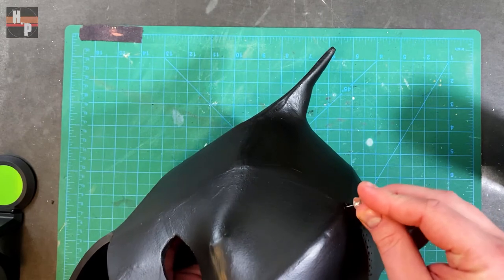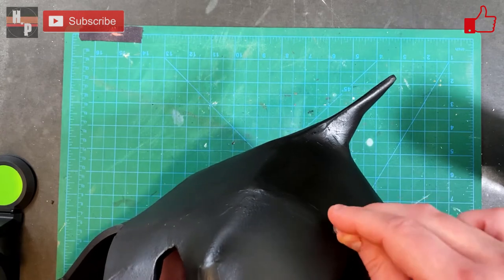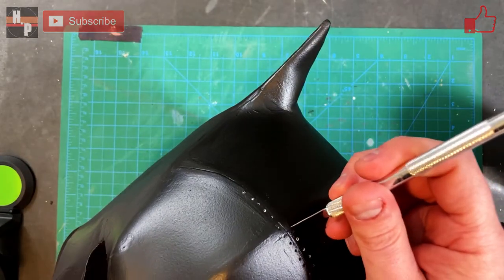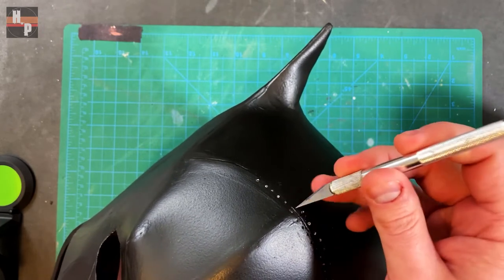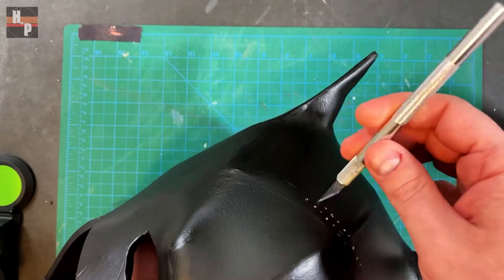It will take a minute — just plot where you want your stitching and dive right in. You can also use a hobby knife to get the same effect. Once the stitching was complete I sprayed on another layer of Plasti-Dip.